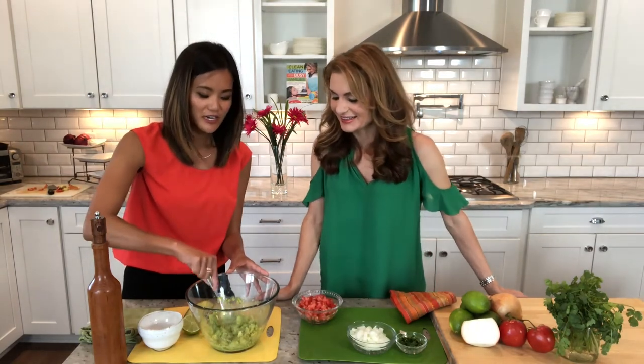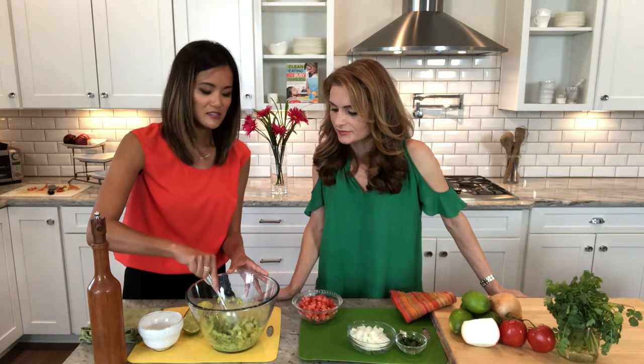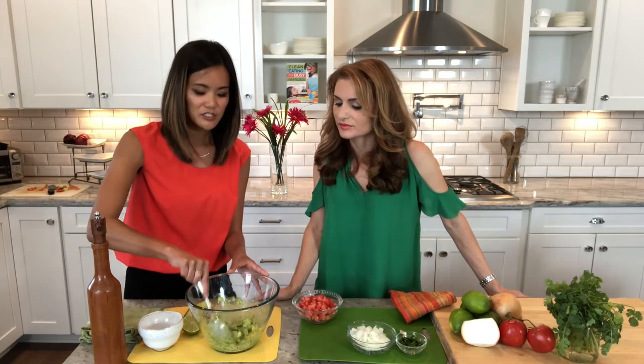You just kind of use your spoon and chop it up so you get a nice consistency — not too creamy, just keep it chunky.